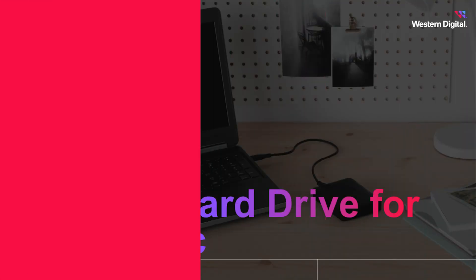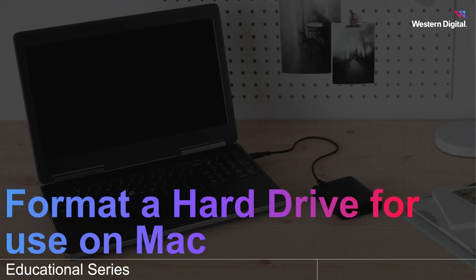Hi, I'm Sierra from Western Digital, and in this video we're going to discuss how to format a portable hard drive for use on a Mac system.